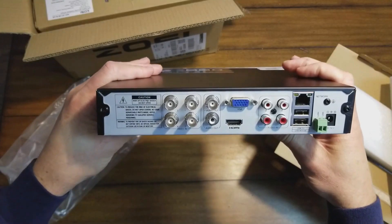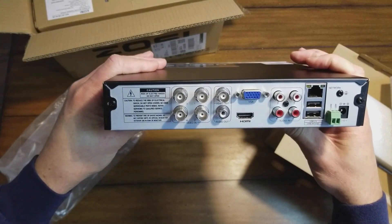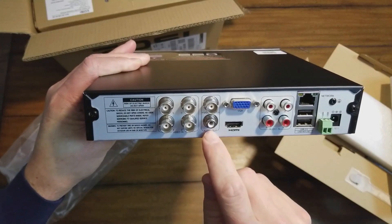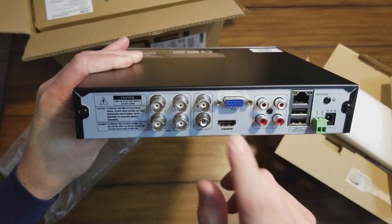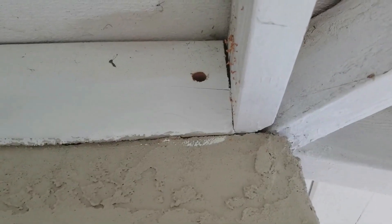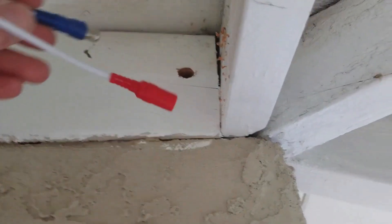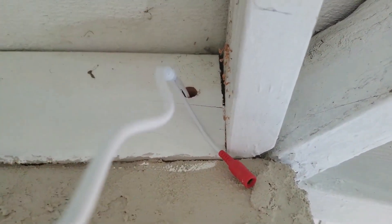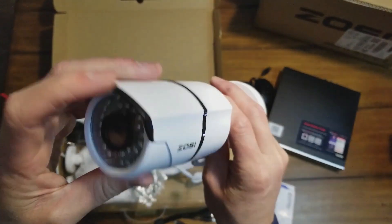Now we are moving on to bigger packages. This is the Zosi home security camera system. It comes with an 8-channel DVR, four cameras, and a 1TB security-certified hard drive pre-installed. It uses H.265+ high-efficiency video compression to save more space on the HDD. Note that this is the only system in this video that is not wireless — it comes with a 60-foot cable for each camera.